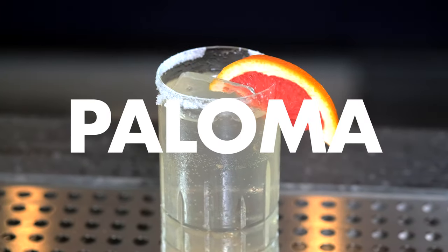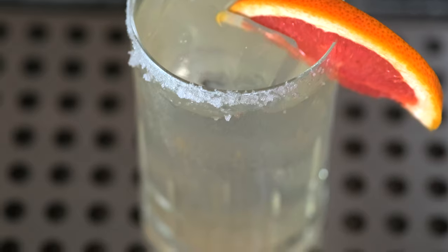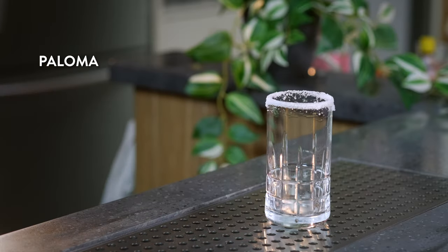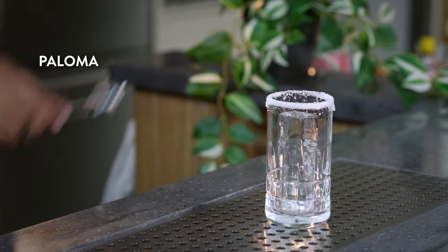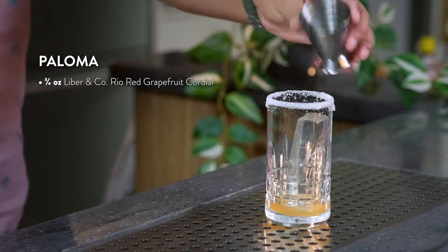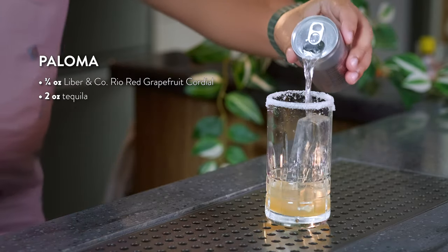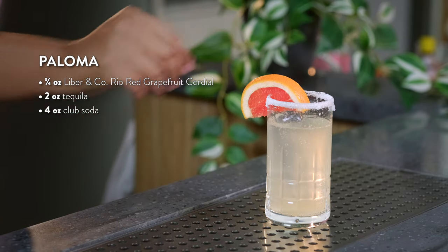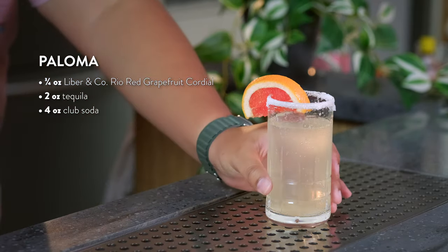Next we're going to make a Paloma. This refreshing drink shines with bright, juicy grapefruit cordial and is a step above other highball cocktails featuring tequila. Grab your favorite highball glass and salt the rim. Next, place your Collins cube into the glass. Add three quarters of an ounce of Rio Red grapefruit cordial, two ounces of tequila, and four ounces of club soda while stirring. For garnish, we're going to use a grapefruit wedge. Salud to this Paloma.